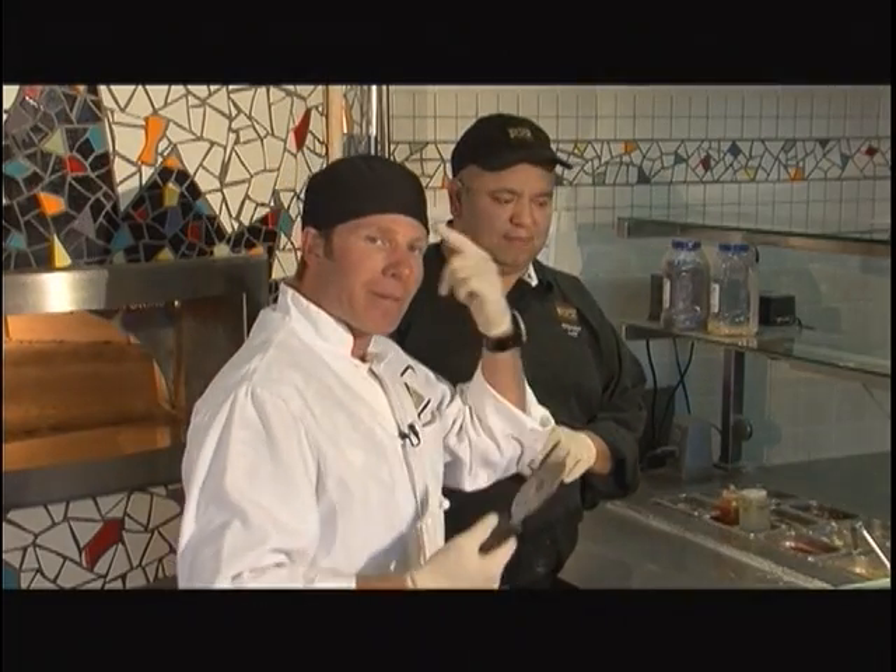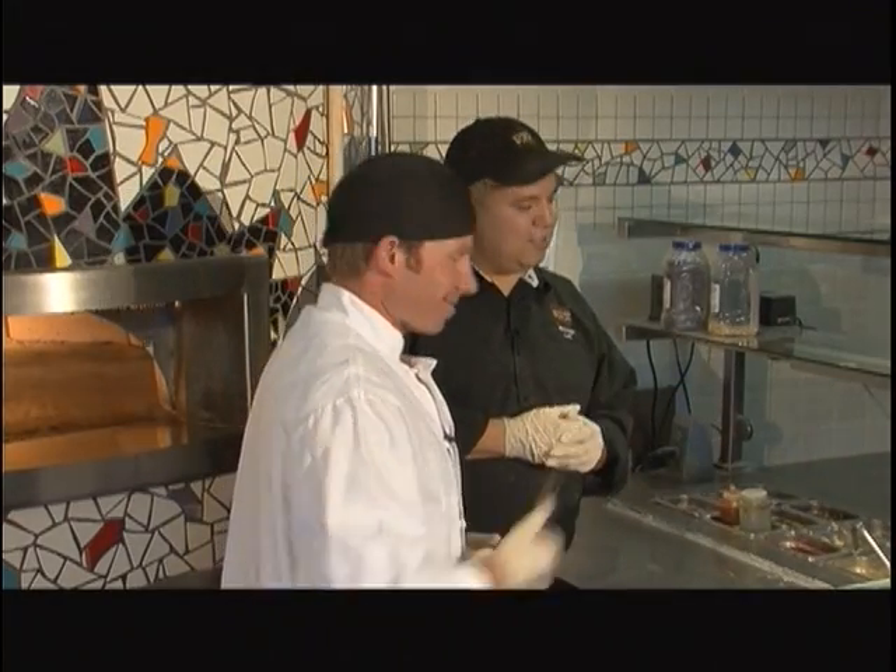And you're going to actually teach me how to make some of these pizzas. I got my beanie on, I got my shirt on, I'm ready to go. You got the gloves and I got the slicer. Yeah, you got the slicer — let's do it.